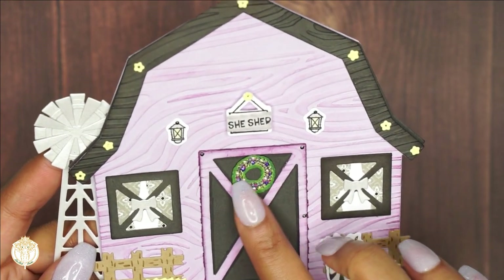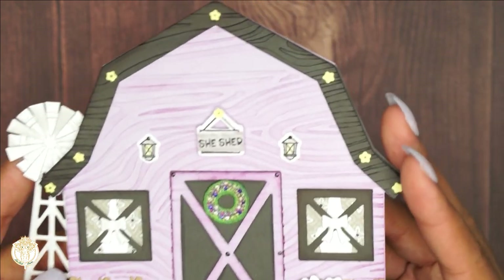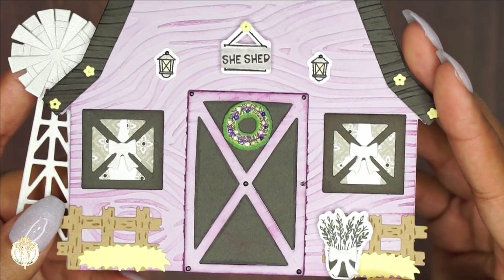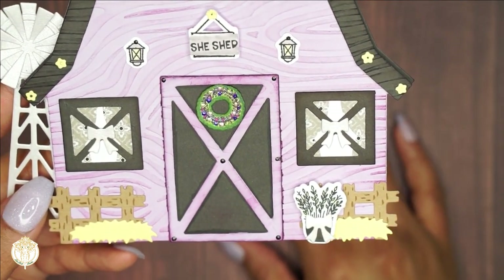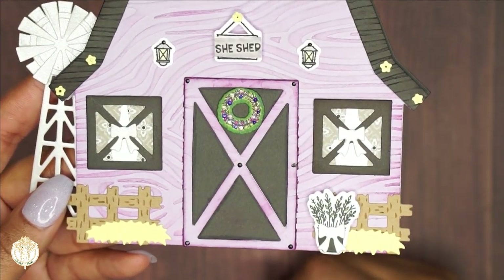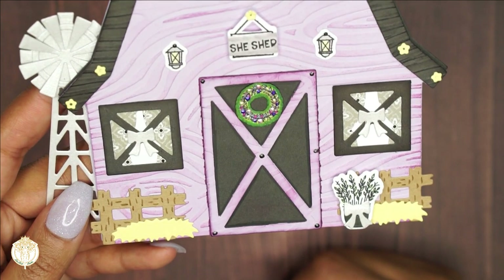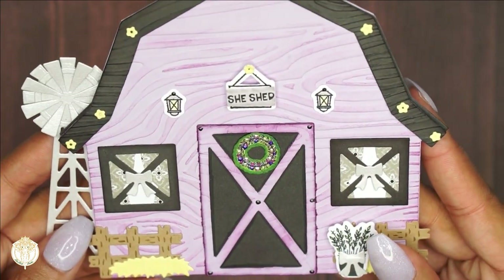As far as the wreath goes, I colored it in with my tri-blend markers and then used my stickles on the barn door as well as the wreath to make the flowers have a little bit of dimension and to add some dimension to the door itself. I really love how this turned out.